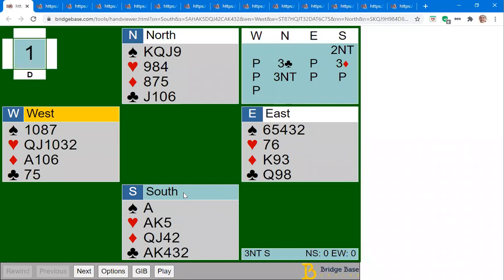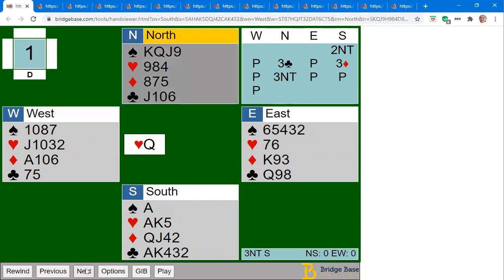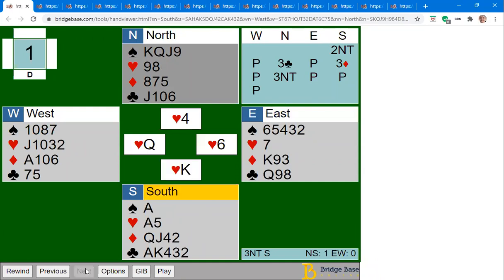What I've included here is the play to the first trick, so you can click on Next or use the right and left arrows to go backwards and forwards. You can play to the first trick — this was as far as I sent out the play. After this point the Next button is grayed out, meaning there are no more cards I put in the link to play.